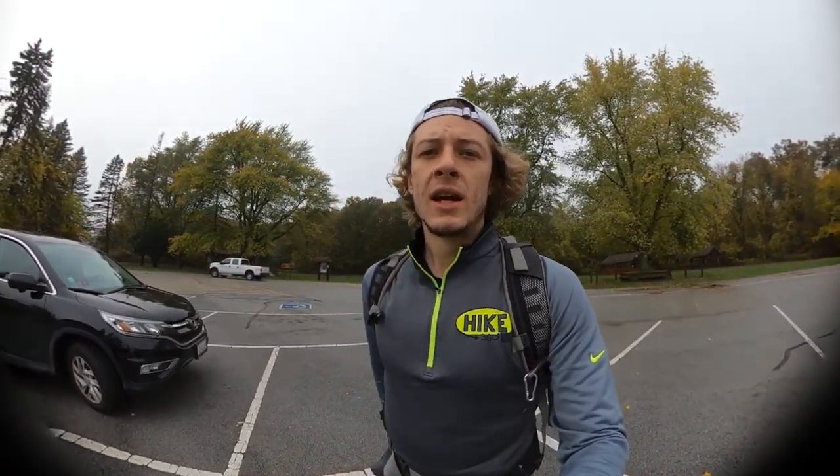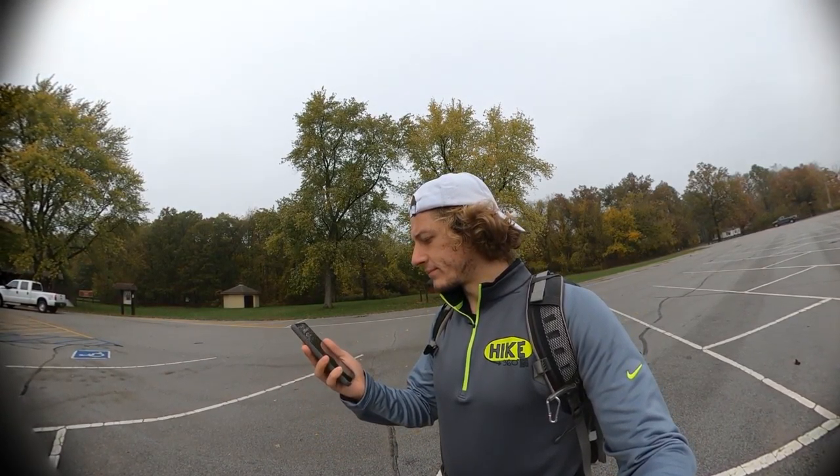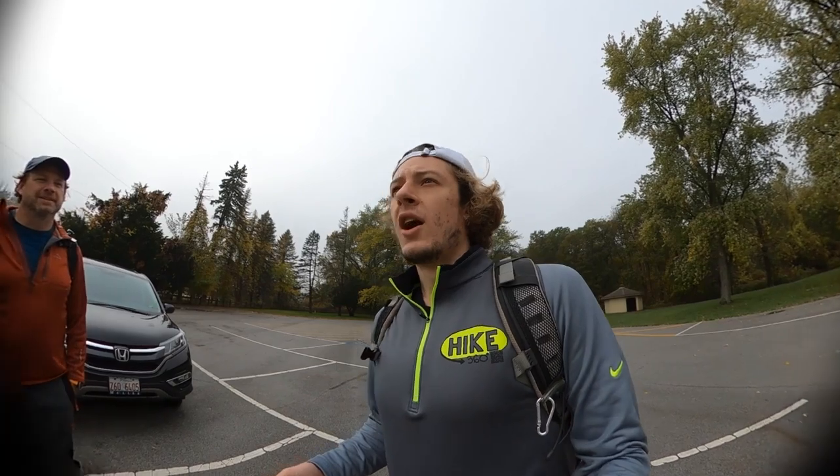We're heading northeast to start, then back, then west from the starting point and back again. So east towards the Dunewoods campgrounds and then back to where we are now, and then west towards highway 49.